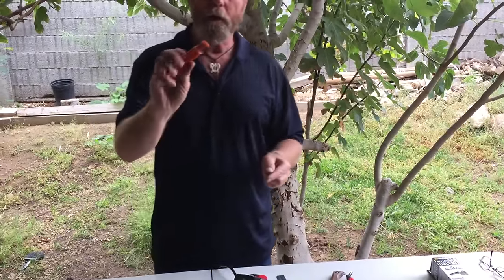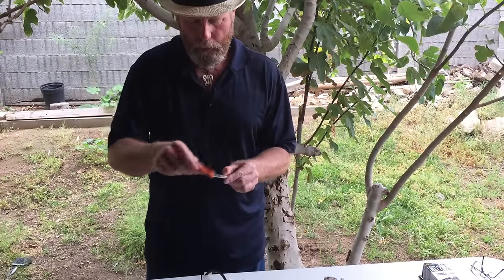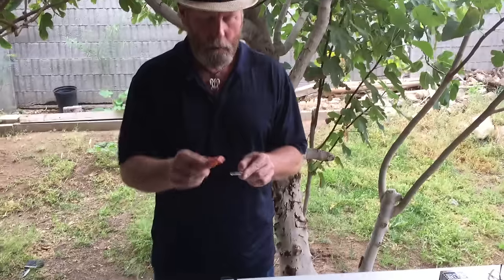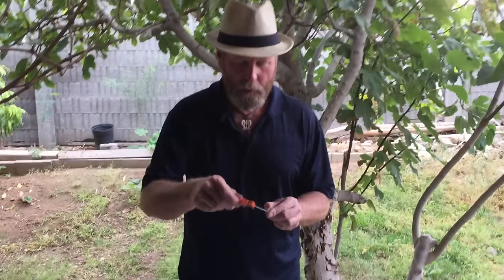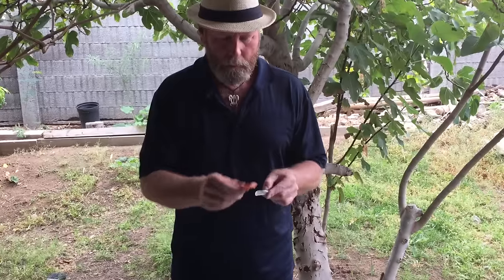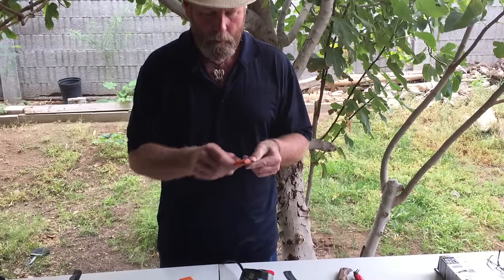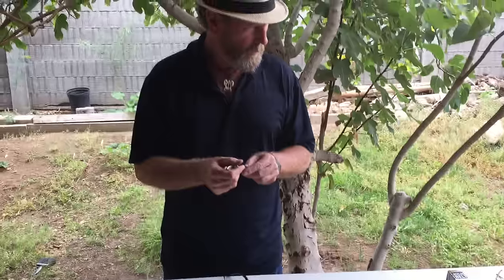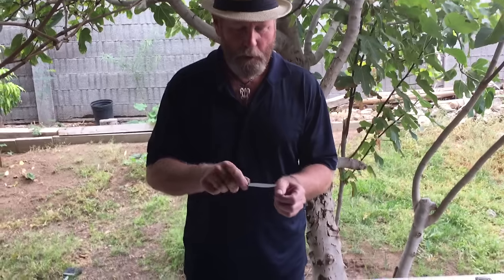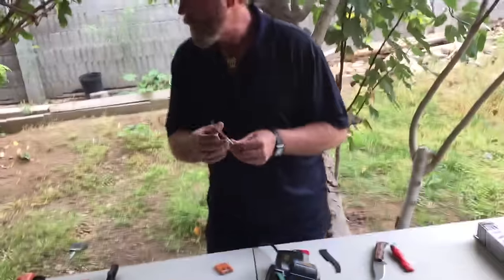That's starting to bite now. We take the long handle sharpener, the open face on the long handle, run it right down through there like this. I'm gonna have to find a piece of paper - I don't want to shut the video off, I should have grabbed a piece of paper. We touch it real light. That bites pretty good. Now we're gonna have to find a piece of paper.